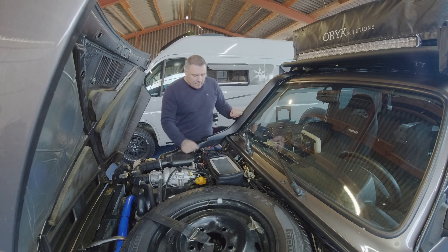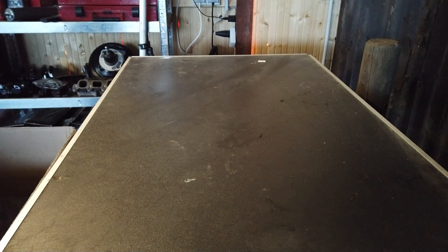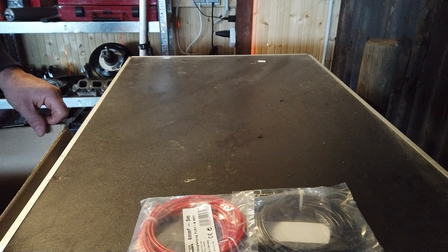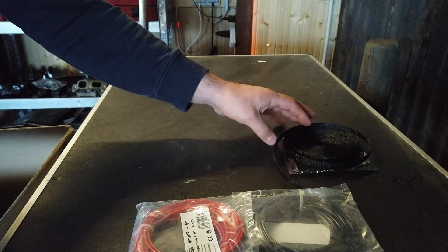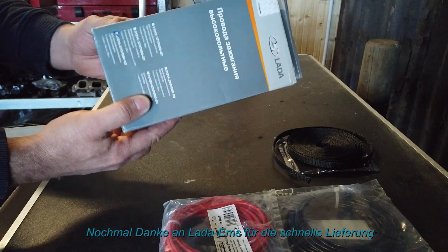Ich habe ein paar Sachen besorgt, die zeige ich euch jetzt am Tisch. Und zwar einmal schwarzes Kabel, dann einmal rotes Kabel, jeweils vier Quadrat. Dann habe ich hier Gewebeband besorgt – das braucht man, um da anständig die Kabel drin zu verlegen. Dann war ich noch anderweitig unterwegs und habe mir ein paar Ersatzteile besorgt – man kann ja nie genug davon haben.